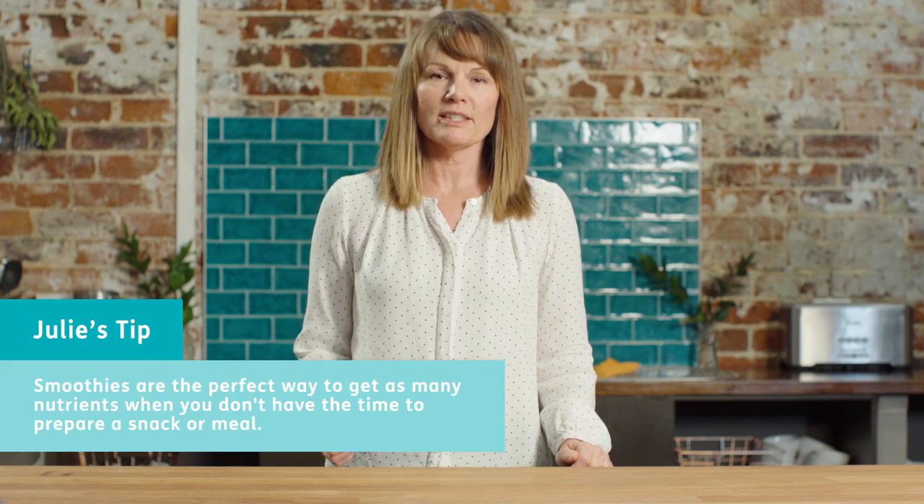Smoothies are one of those things that are so easy and the perfect thing for people who don't really want to take the time and the effort or whatever it might be to put a meal or a snack together.